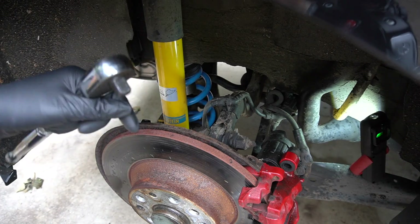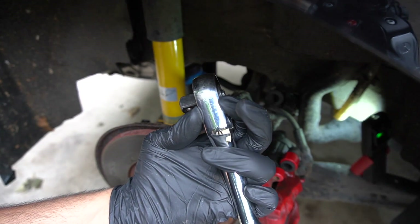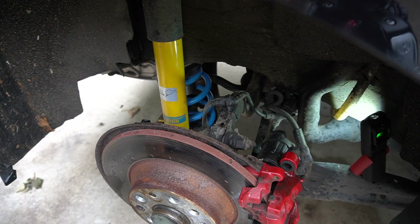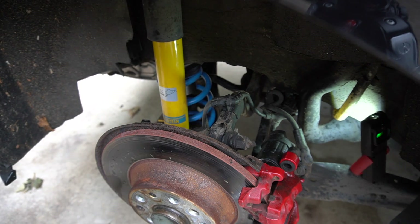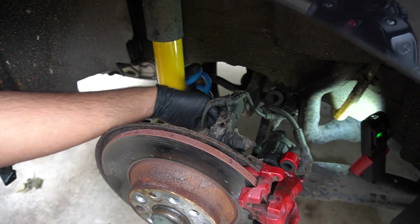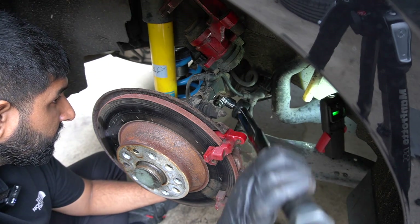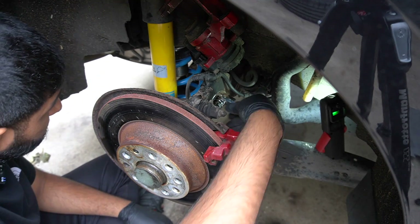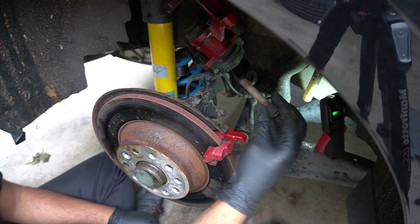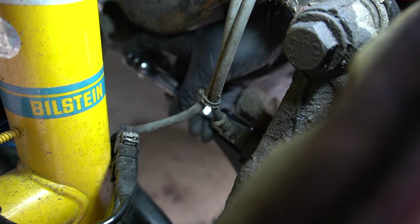I've got it loosened with the breaker bar but the Halfords Advanced drivers are quite thick so you can't get much space. The only thinner option I've got is a torque wrench, so I'll have to use that to loosen it — I'm not going to use it for the full job though. Got a flexi head on it, and there we have it. The bottom one should be a lot easier.